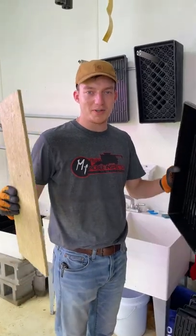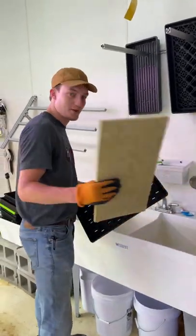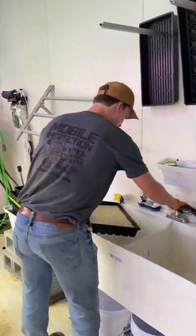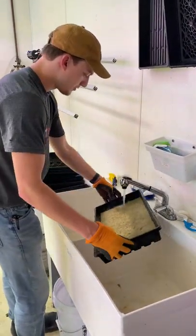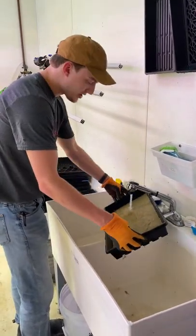Hello everyone, my name is Huey and today I'm going to show you how to seed microgreens. First step, grab your growing material and your tray. You want to make sure that the substrate that you're using is saturated.